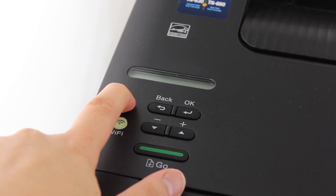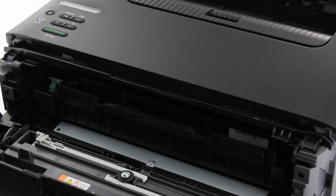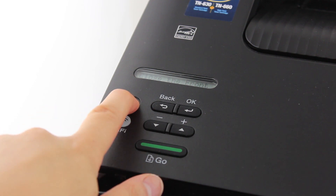With the power on, open the front cover. Then turn off the printer.